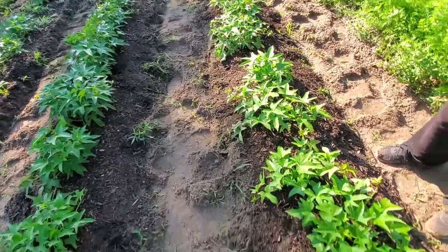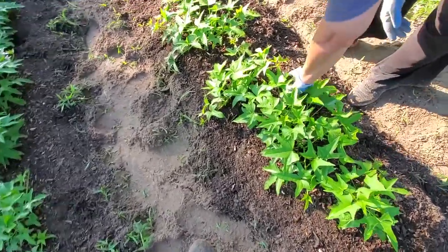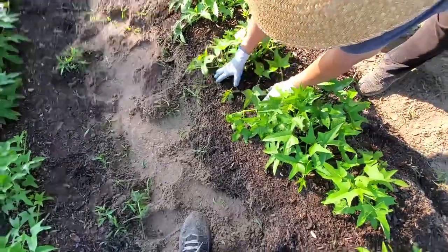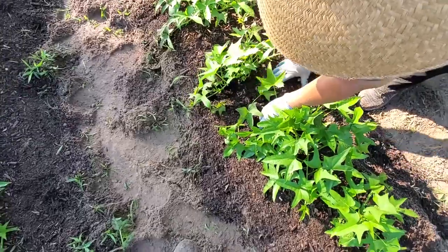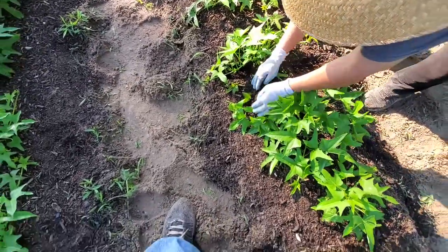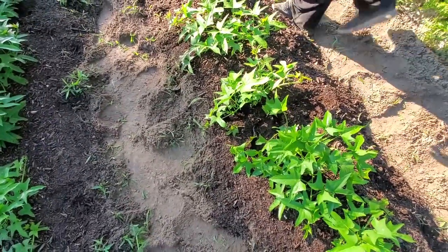I've cleaned up most of the grass down these rows, and now we'll show you a little trick here. We're trying to keep these trained over towards this side for now so they don't get over in the carrots. Later on, we won't care, but what she's doing is she's putting some dirt on these runners. These runners will actually, where they root in, they'll make sweet potatoes.